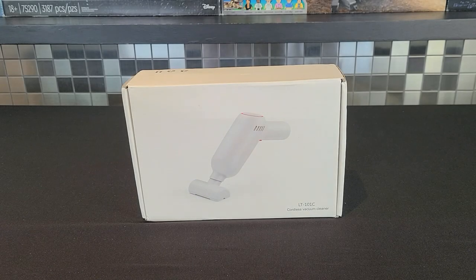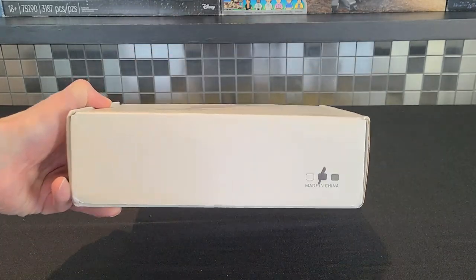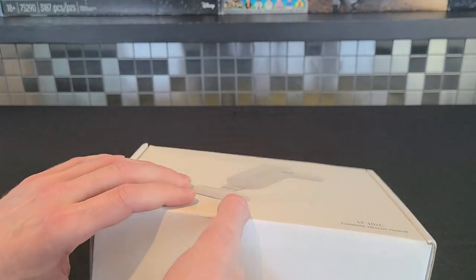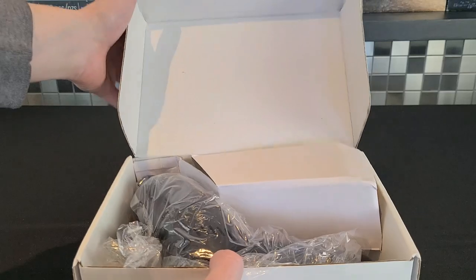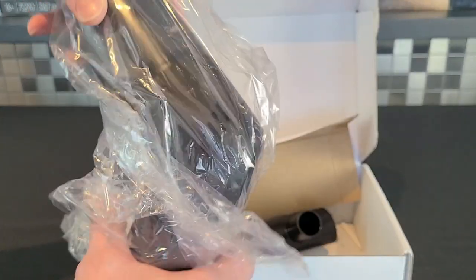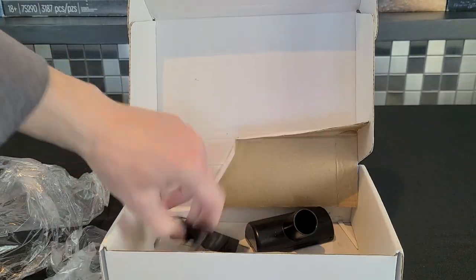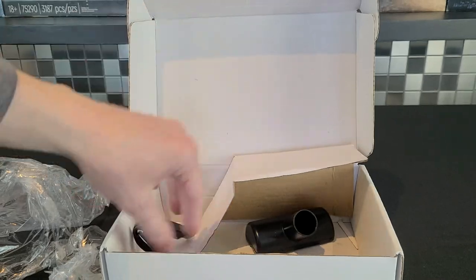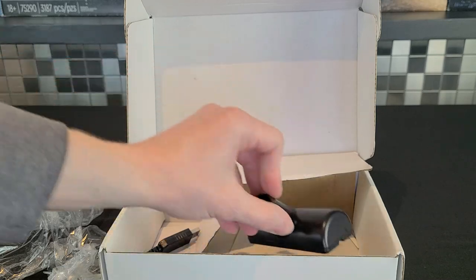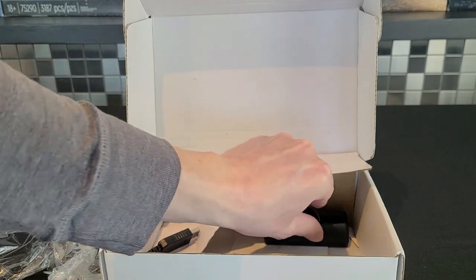We'll start by giving you guys a little bit more view or understanding of the product. This is the box that it comes in. It is made in China, and it is a cordless vacuum cleaner, which is quite convenient. Here is the vacuum, and it is charged by a USB cable. Now this is not going to be the head that we use — I'll show off the head in the next clip, as I don't think it's really going to work too well, but the other one will.